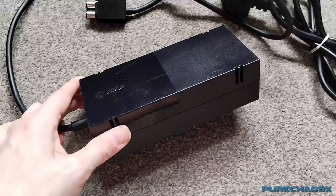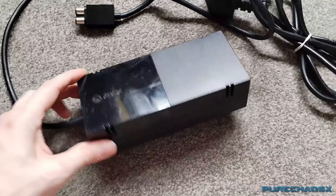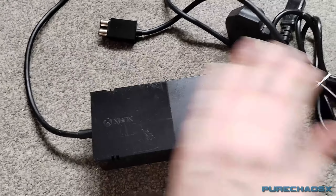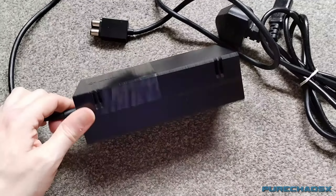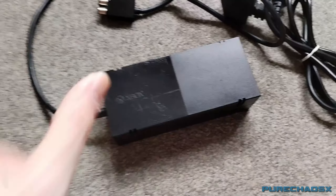I could technically try it on the fake power supply and see what happens, since I'm probably just going to dump that — it works, but not correctly, and like I said it's not a genuine Xbox one anyway, so it's worth nothing. It only works with an Xbox One.